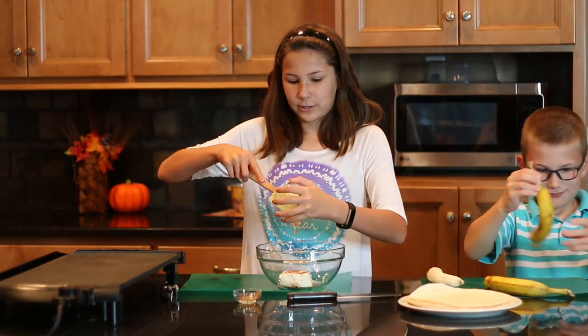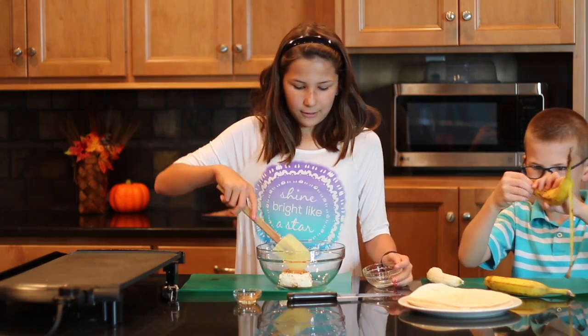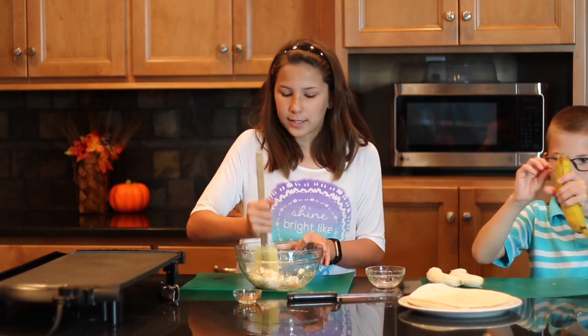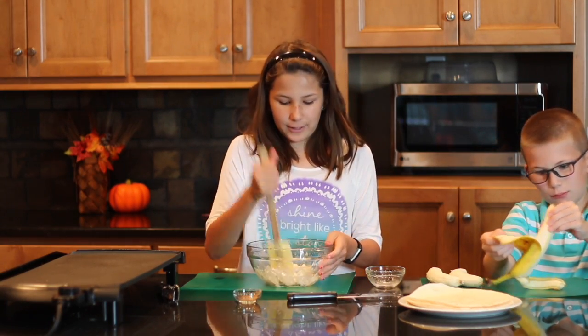Use a spatula to get this honey out because it really wants to stick in there. Now we're going to mix all this together until all of it is combined in the cream cheese. If you want a little more protein in this, you can put a dollop of peanut butter in there.